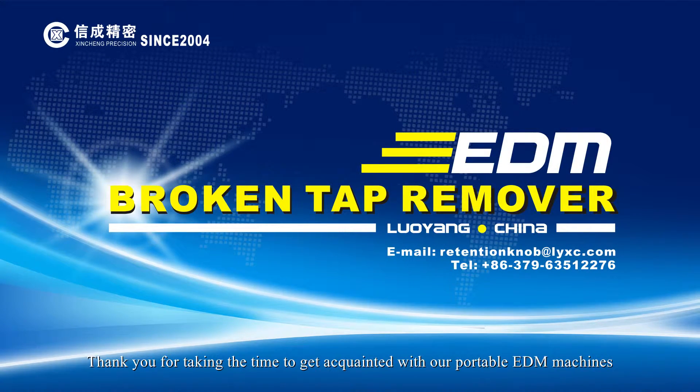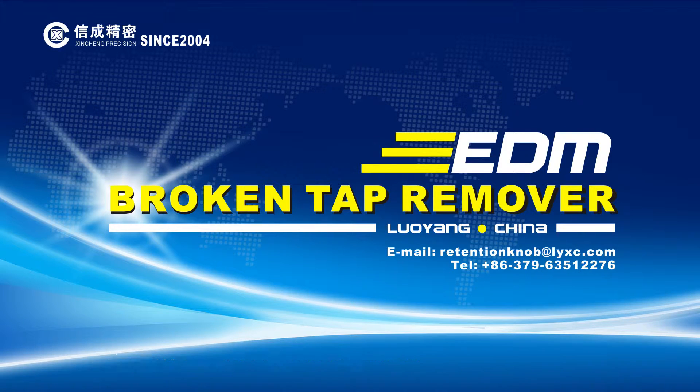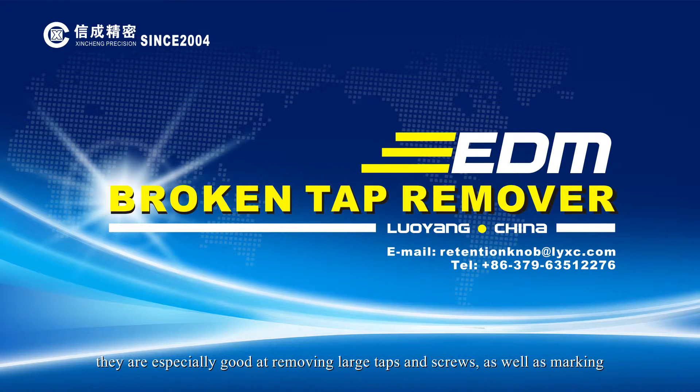Welcome! Thank you for taking the time to get acquainted with our portable EDM machines. Our machines easily process workpieces of any size and are especially suitable for large workpieces, which are difficult to process on large EDMs. Due to high efficiency processing, they are especially good at removing large tabs and screws, as well as marking.